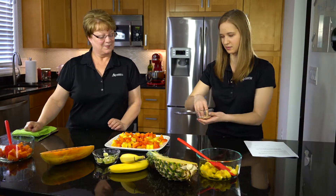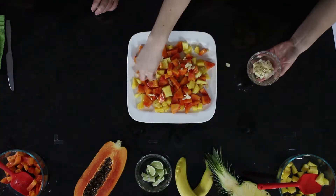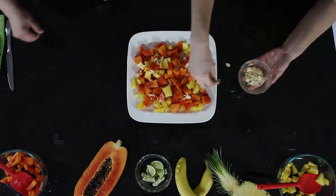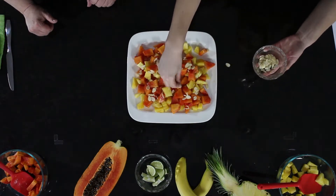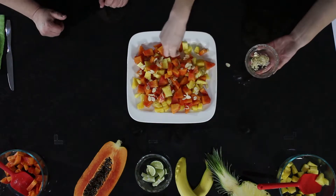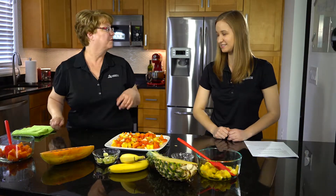Just sprinkle the almonds all over. If you don't have almonds, you can put any other kind of nut — basically whatever you have on hand is going to work. You could go salted or unsalted, chopped or sliced. Then we're going to put on the banana — why don't we both do the bananas at the same time.